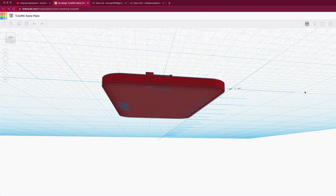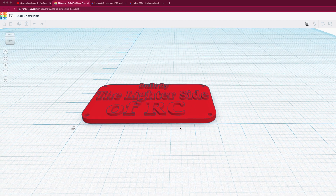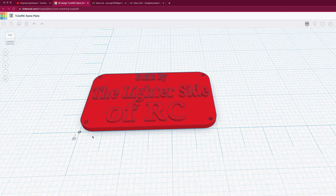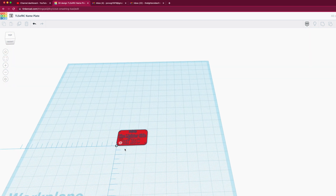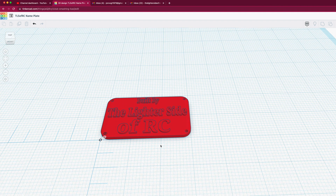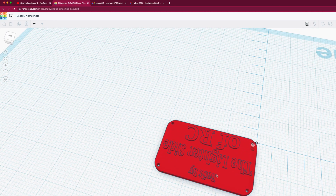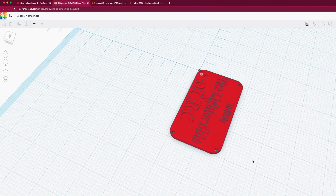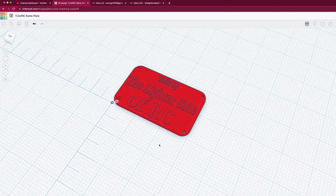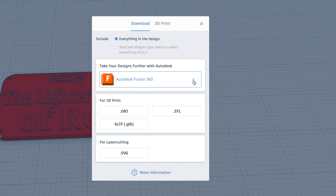We came up with our design in Tinkercad. I'm not an expert with Tinkercad, but it's pretty cool to be able to use this — it's all web-based. I came up with the design fairly straightforward: started off with a square, rounded the corners, added the holes, added the lettering. Again, I'm a rookie at this, but this was my first crack at it and it looked like everything was working out well. So we exported that to an STL file on the desktop.